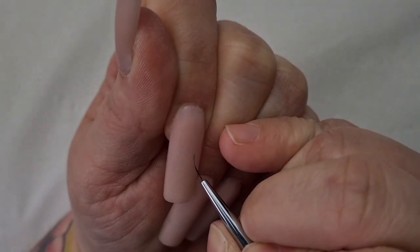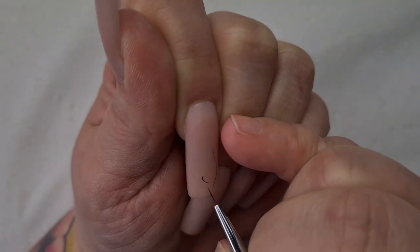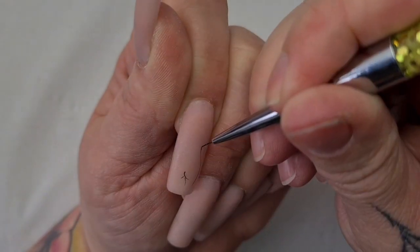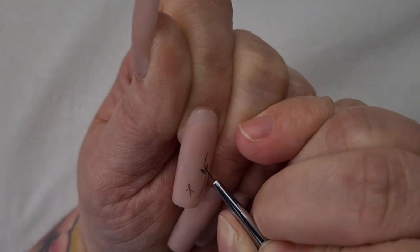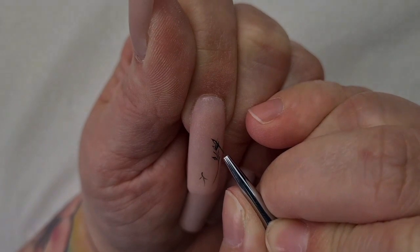As you can see, I have already applied my nails and I removed the top coat with this sponge, because I find it's so much easier to work on the matte surface when I'm creating really fine designs than on the shiny one.